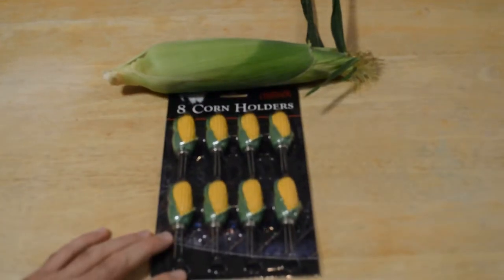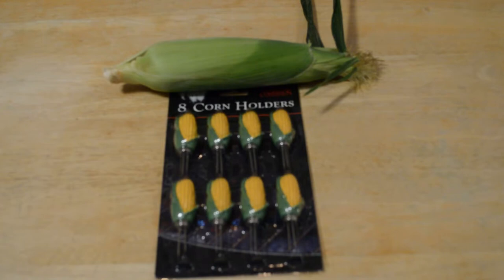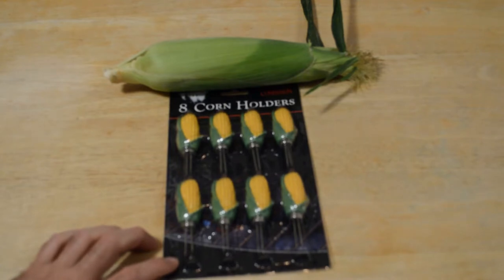Hey, what's going on everyone? Welcome to the Ninewells As Seen on TV and Gadget Review Channel. Today I'm going to review another corn gadget. This is kind of a basic gadget, but it seems like whenever I review anything having to do with corn, whether it's a corn peeler, holder, or whatever, it gets a lot of views.